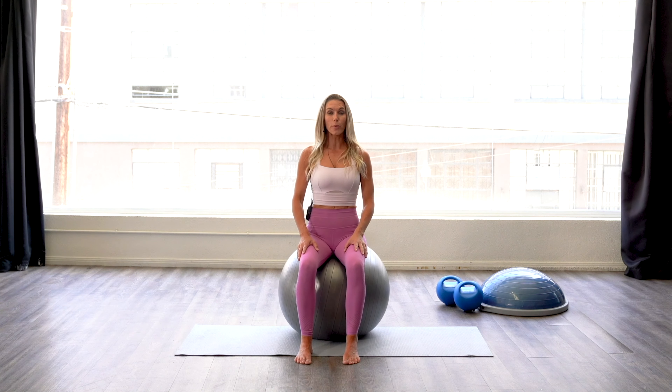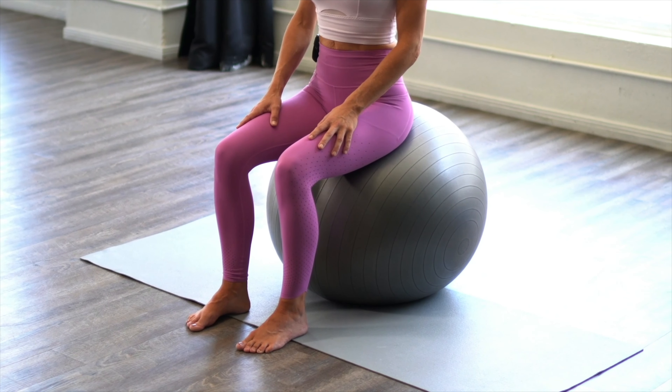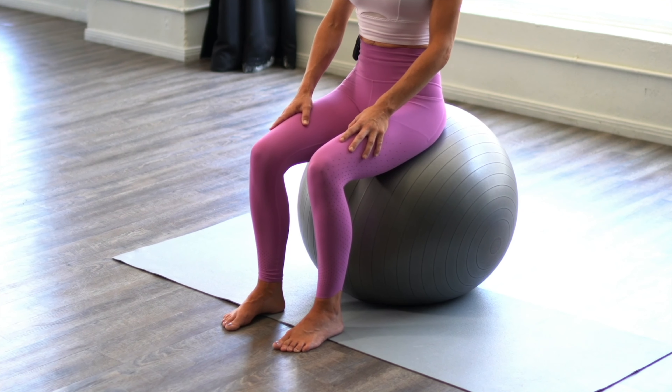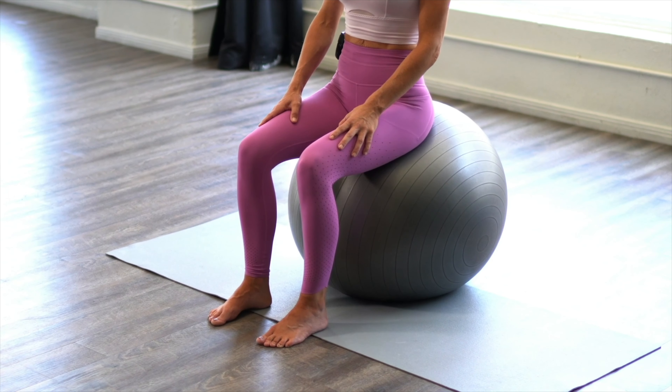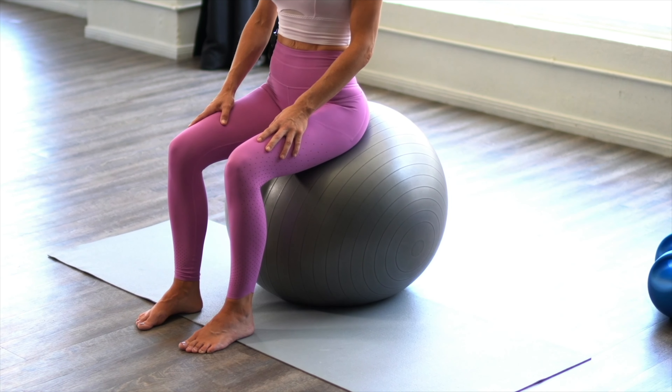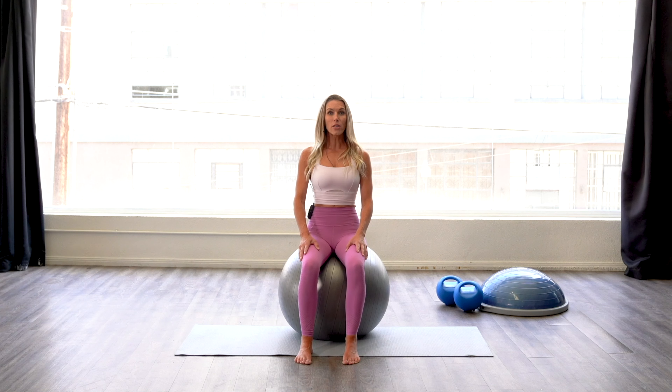From here, we're going to bring our pubic bone towards our spine and release it. Bring the pubic bone towards the spine and relax, and that pubic bone will rebound down towards the ball. When we do this, some people feel their torso wants to propel forward a little bit. This is where you really want to think about lengthening the spine and encouraging that lift to avoid that. Notice that my torso is still and there's minimal movement in my knees — you want as much movement in the hips as possible.